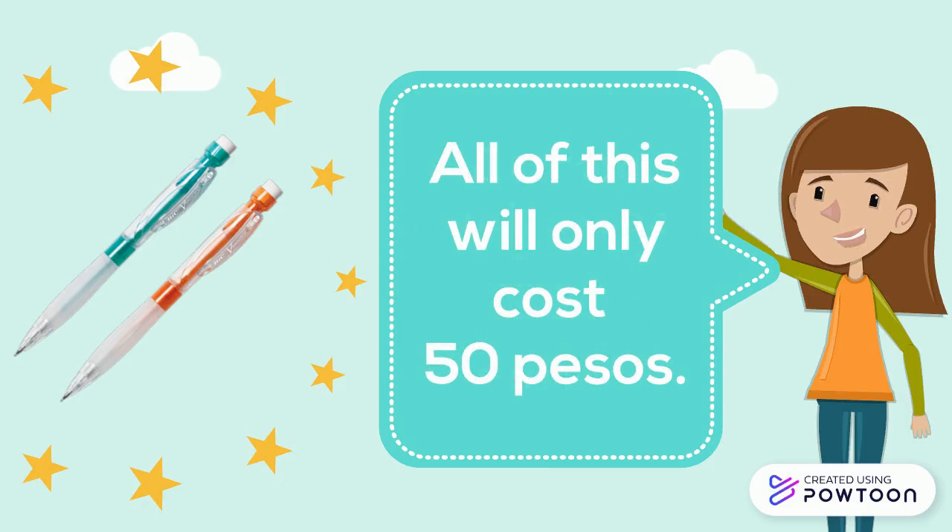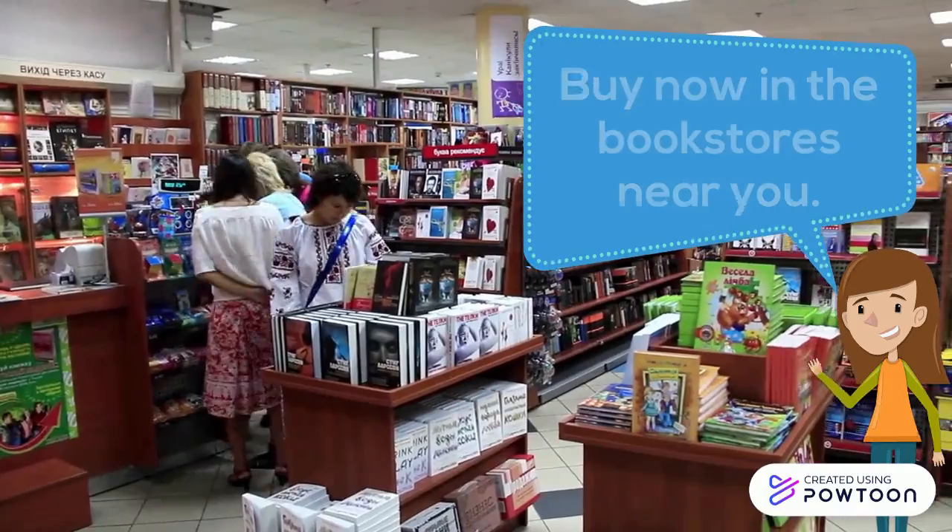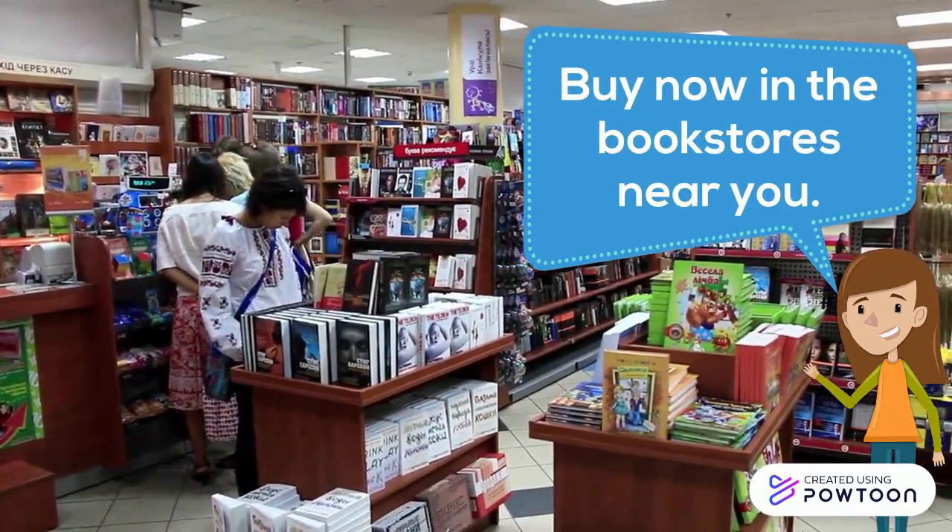All of this will only cost 450 pesos. What are you waiting for? Buy now in the bookstores near you.